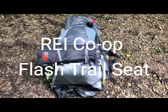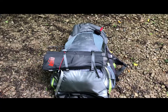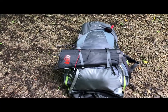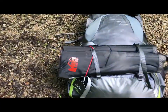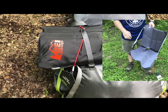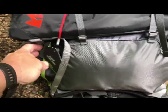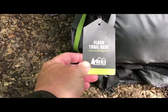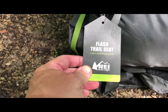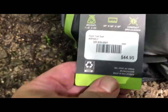So this is a prep hike for Philmont. We're not fully packed, we're not fully loaded, so don't mind the packing gear. But this is going to be my review of the seat that I purchased. I'm an old, fat, out of shape guy getting ready to go to Philmont. And I thought it'd be nice to be able to sit down somewhere out west. So it's an REI Co-op brand — the Flash Trail Seat. Light and supportive, it says. It is very light. There's the price tag — that's how much I paid for it.